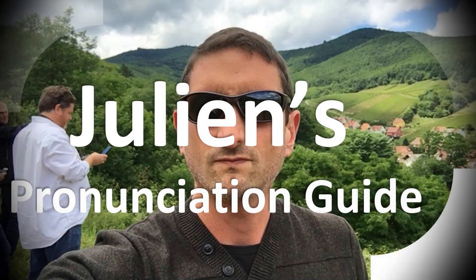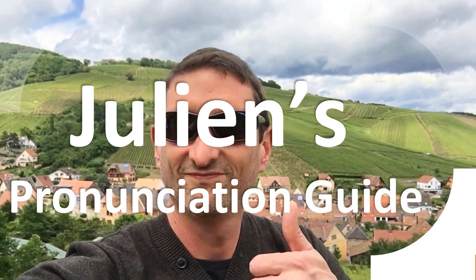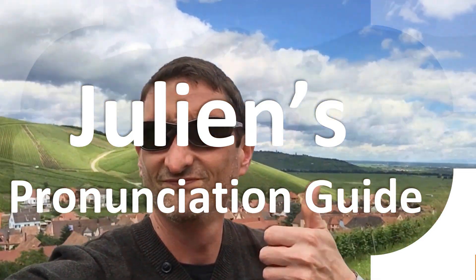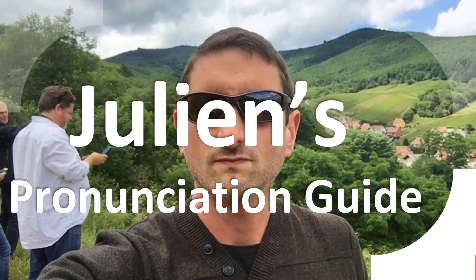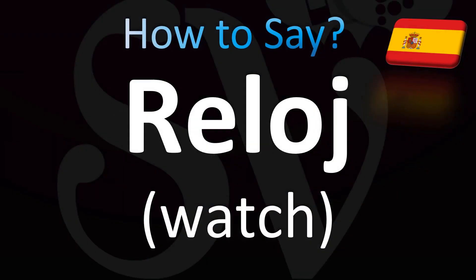You are looking at Julian's pronunciation guide, where we look at how to pronounce better some of the most mispronounced words in the world, like this other curious word. Let's learn how to pronounce these words in Spanish.